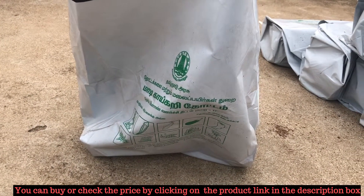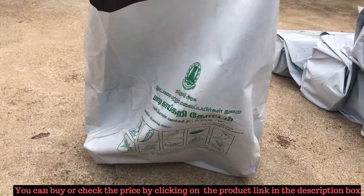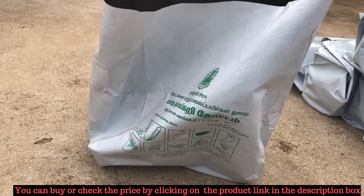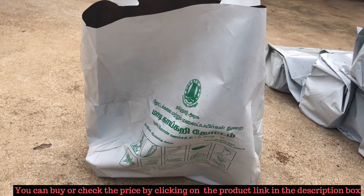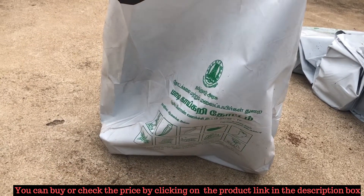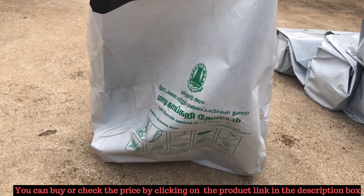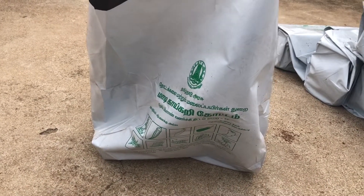You need to provide your Aadhaar card while buying this kit, and you can buy a maximum of 30 bags per Aadhaar card. I have uploaded the phone number and address of horticulture departments of various regions in the description box of this video. If you want to buy this kit, you can use that contact information. If you are living in another state like Andhra Pradesh or Telangana, that government may or may not be providing a terrace gardening kit, so you can also buy the kit online. The online link is provided in the description box.